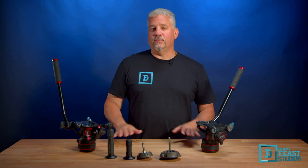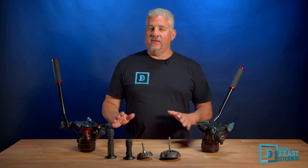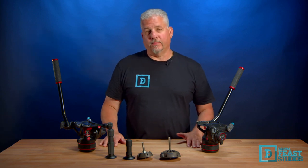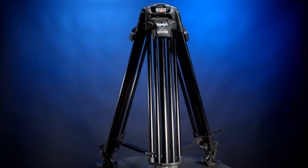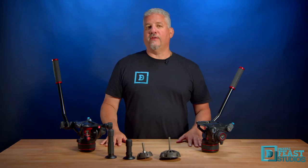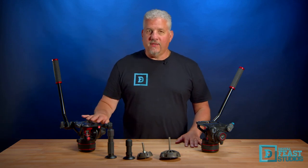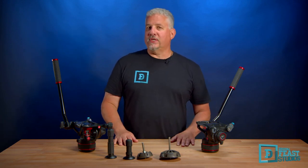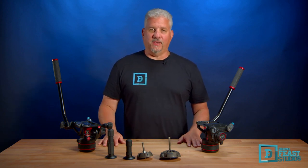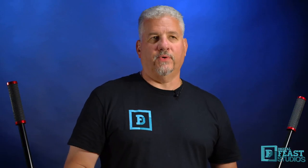Your tripod and head carries the most valuable asset, hopefully safely, and controls how our camera moves — which can be done beautifully or terribly. In a previous video, we featured the Manfrotto 645 Fast Twin Leg Tripod with the ultra-lock mechanism, mentioning it paired with both the Manfrotto 608 and the Manfrotto 612 Nitratech Fluid Video Heads, creating our perfect setup. Today, we're going to focus on the 608 and the 612 Video Fluid Heads.